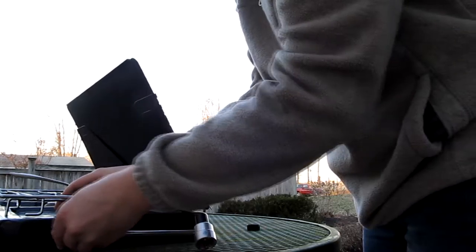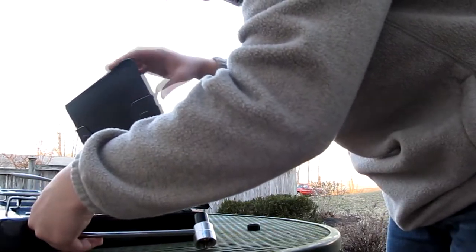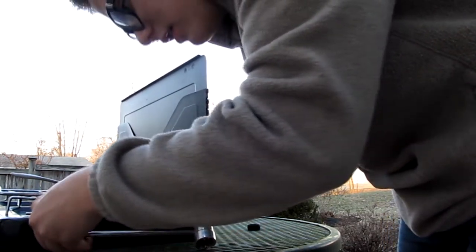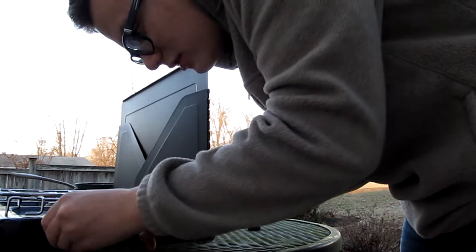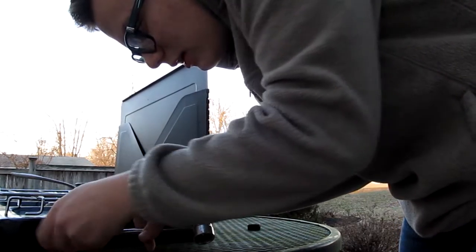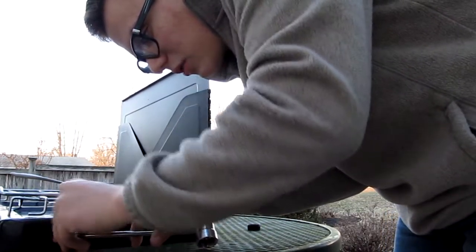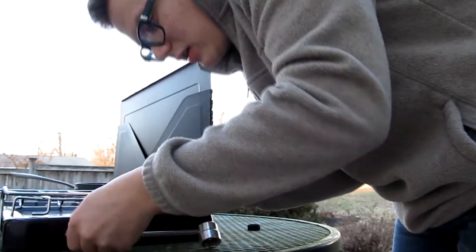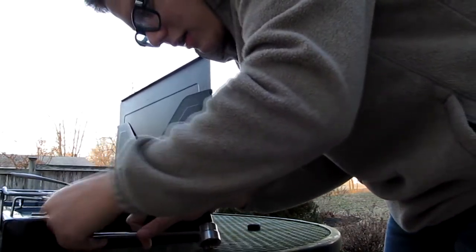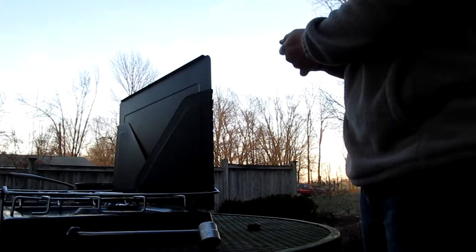You open up your grill. I'm not gonna put on the wind flaps right now, but if it was particularly windy you would have these flaps on there to guard it. There are two little plates for your stuff. Now I'll spin this around — this little hole right here is where the propane is going to be attached.